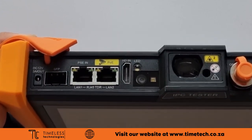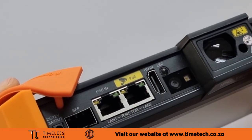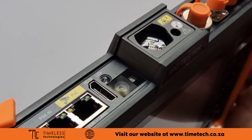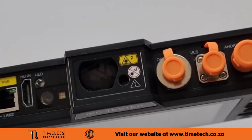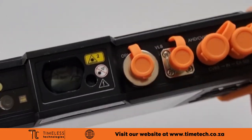HDMI in allows you to use the tester as an HD monitor. The built-in camera allows you to determine camera lens sizes for an installation on site. There's even a laser rangefinder that can measure up to 100 meters.